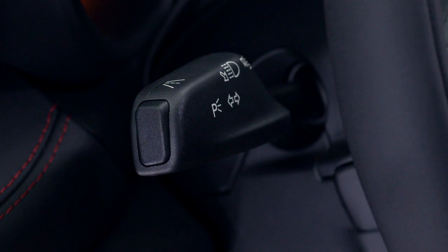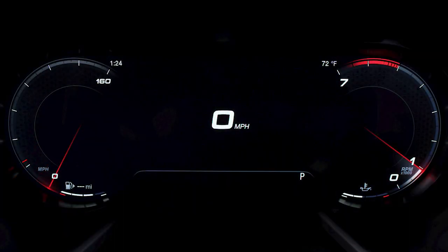To deactivate the system, push the LaneSense button two times. LaneSense retains the last system state — on or off — between ignition cycles.